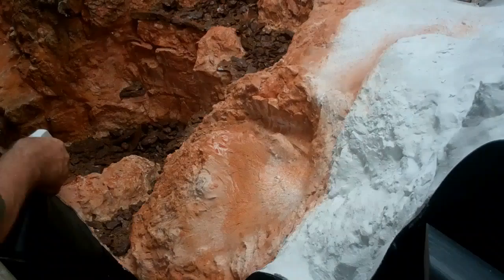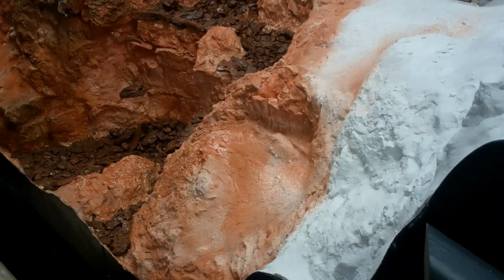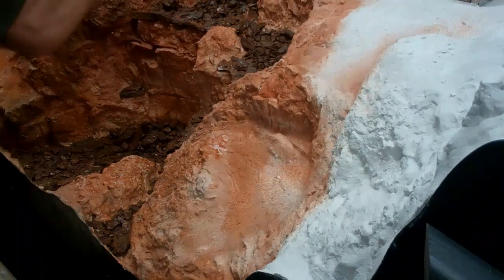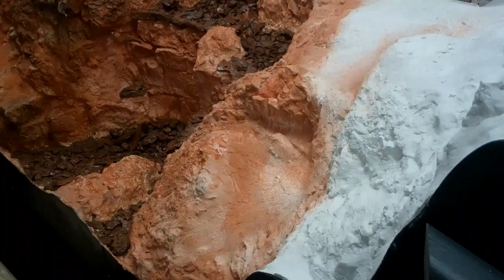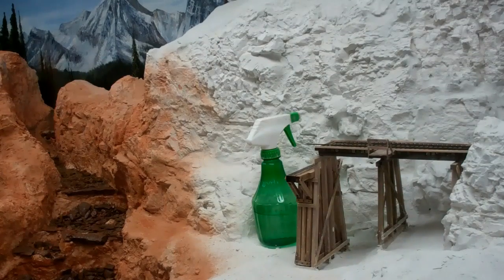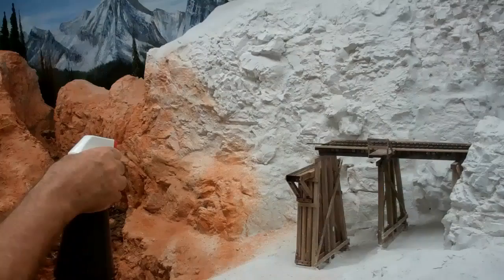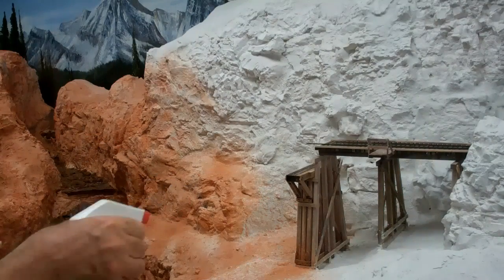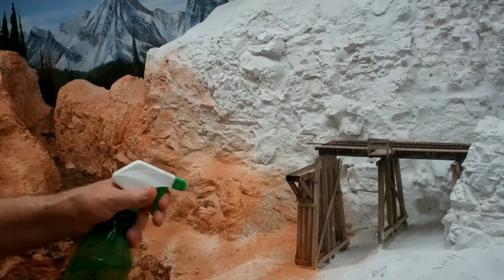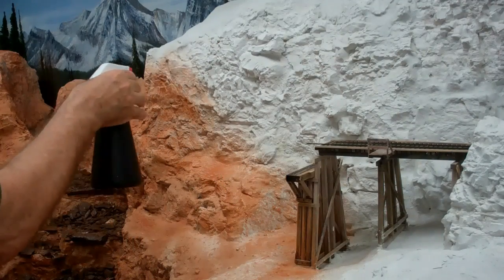I'm also spraying the rocks that I've already put in the river just to give them that red tone. I'll continue up here — keep the white bottle ready — because when I spray around the footing of the trestle, obviously I'm going to get paint on the trestle. I just wash it off with a straight bottle of water.